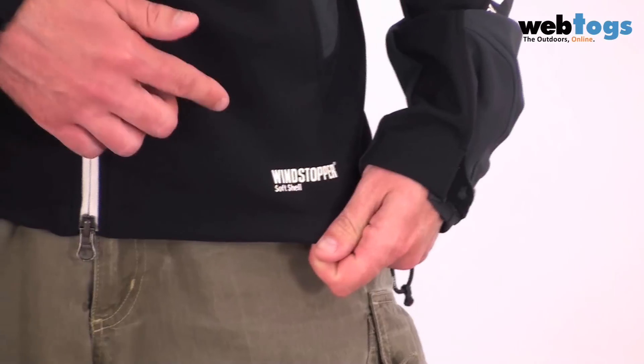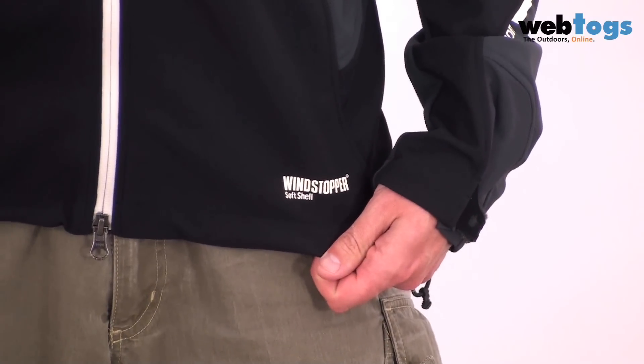Adidas have chosen Windstopper Softshell as the fabric for this. Now this is a membrane softshell, so it's one of the better ones at getting rid of the wet stuff. Ideally placed to shed light rain and snow with ease, and of course it's windproof as well. But at the same time, it's not a waterproof fabric, so it really is breathable. So if you're working up a bit of a sweat, it's going to get rid of that sweat with ease.